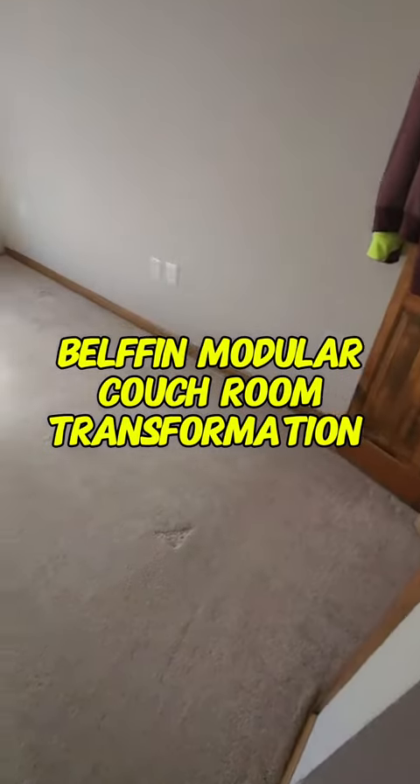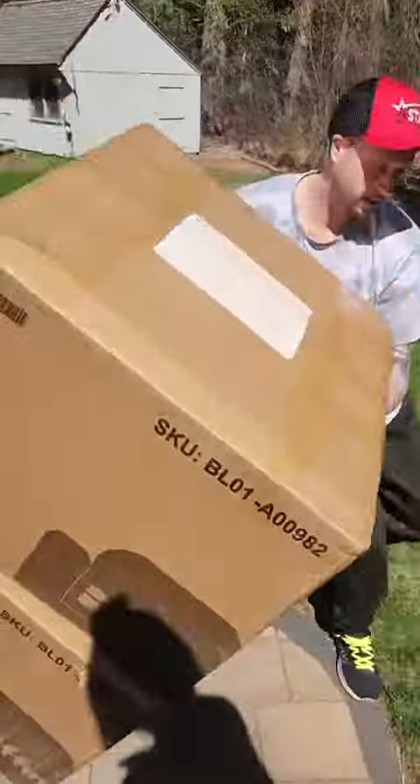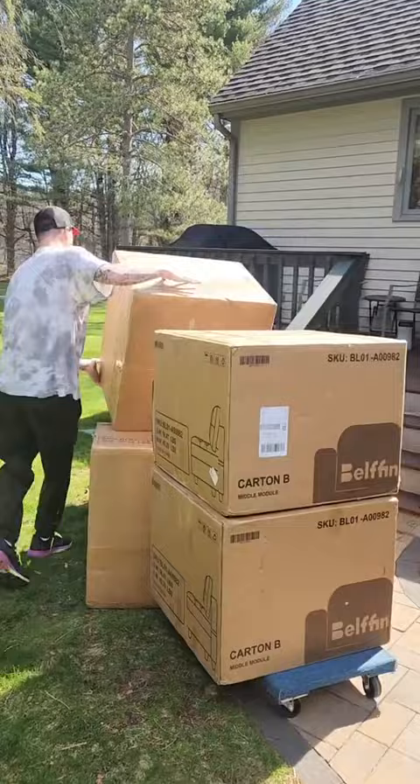Let's transform this room with my new Belfin modular couch. I'm going to give my honest opinion on this couch.